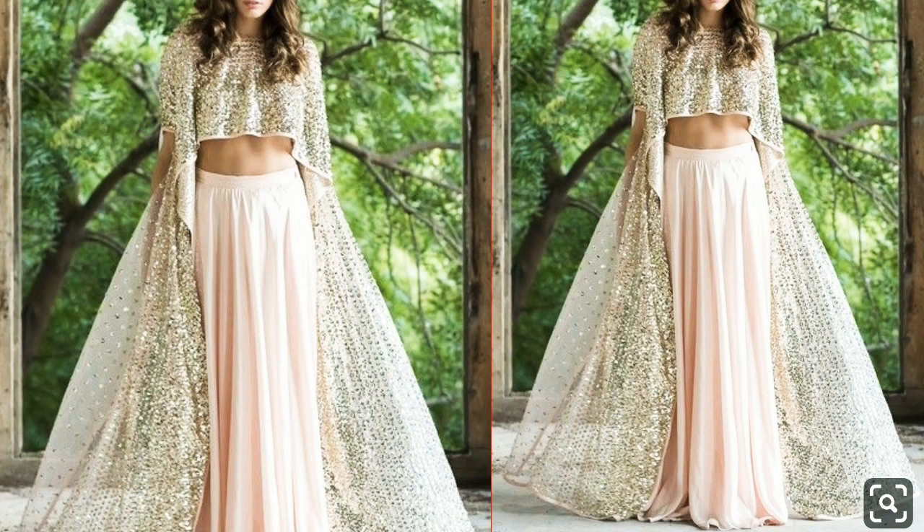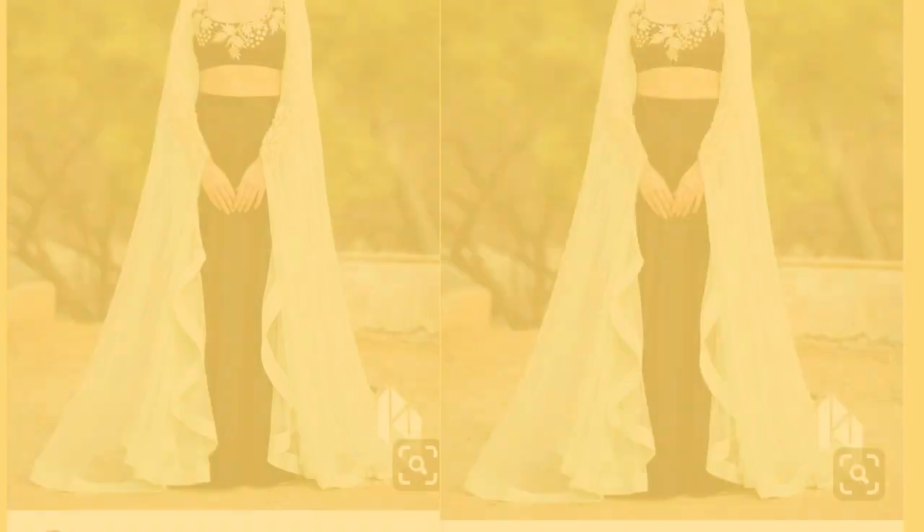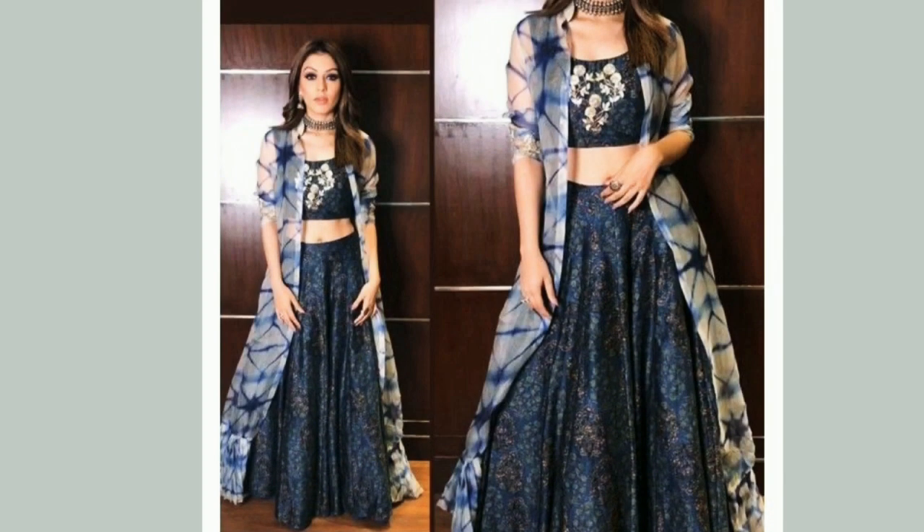It looks like a crop top. This is a printed blouse and lehngas with green color, and the elbow sleeves are very beautiful. The sleeves are very good. Then I will share with you this batik shrug in blue color.